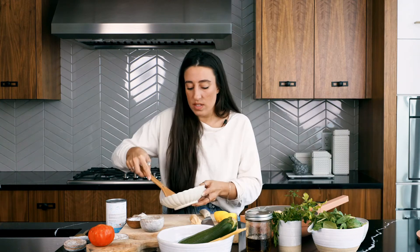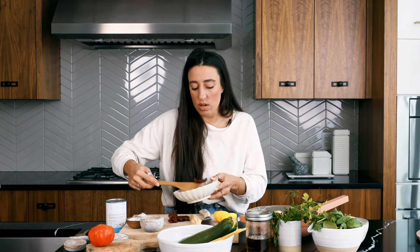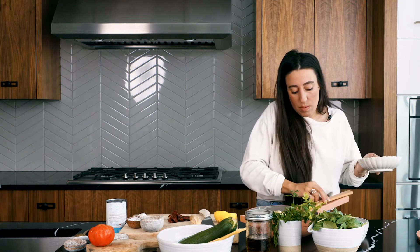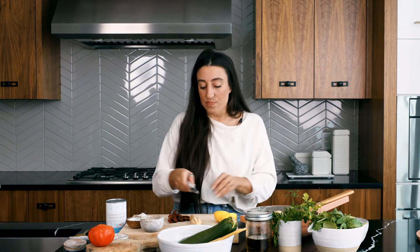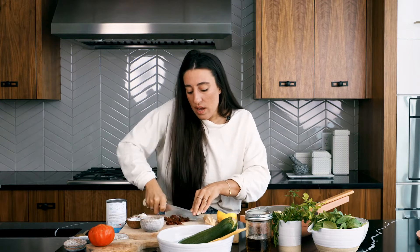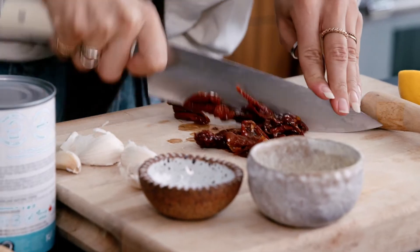For the sun-dried tomatoes, I'm going to give them a rough chop so they break down a little in the pasta. They would cook down with all the beautiful ingredients anyway, but I don't want a situation where you get a big chunk of sun-dried tomato in a bite — so we're just going to chop them into bite-sized pieces.